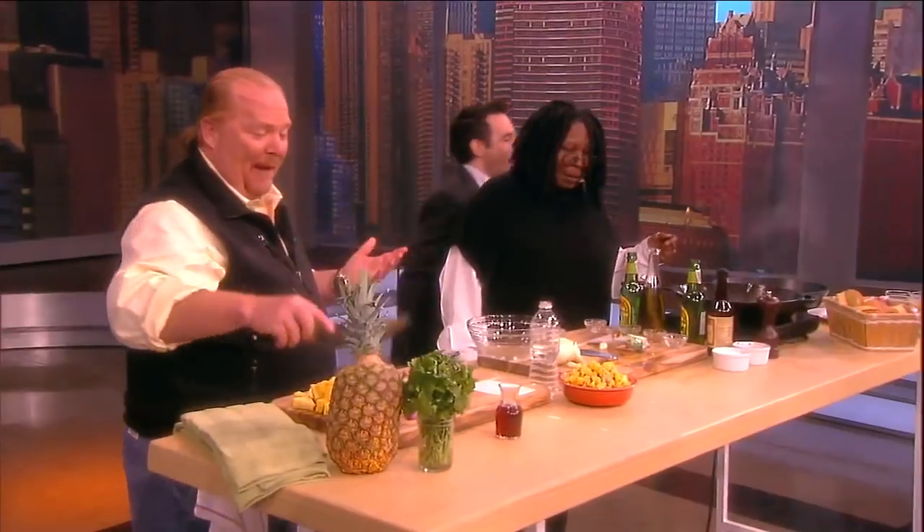Whoopi, do you cook at all? I've heard she does a little baking every now and then. I wake and bake. Well, that's the kind of baking I was talking about.